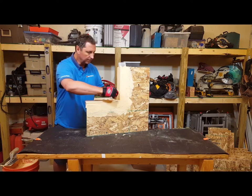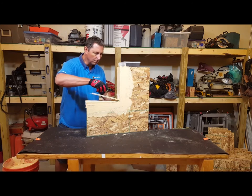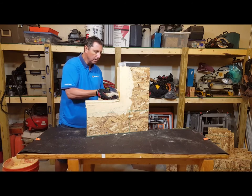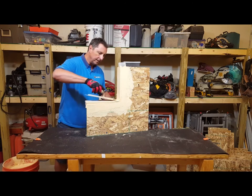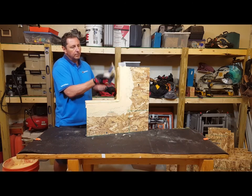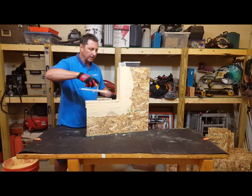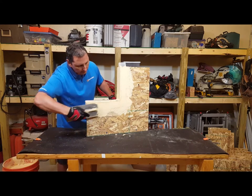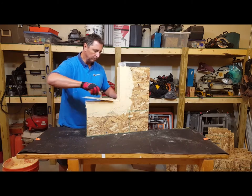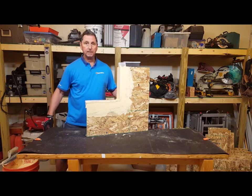Apply our corner reinforcement. Finishing this up, you just want to make sure you've got an even coat on here. The field is a 10 mil application, but we achieve nail sealability at 22 mils, which is really what you're going to get when you apply it evenly. And that completes this installation.